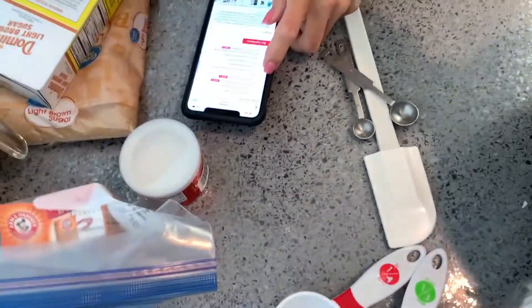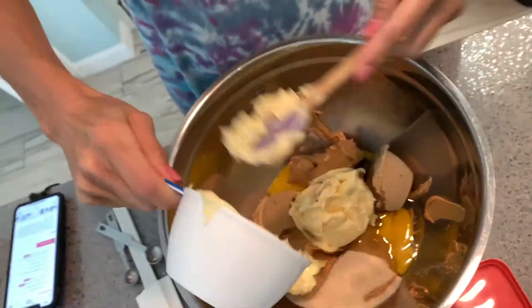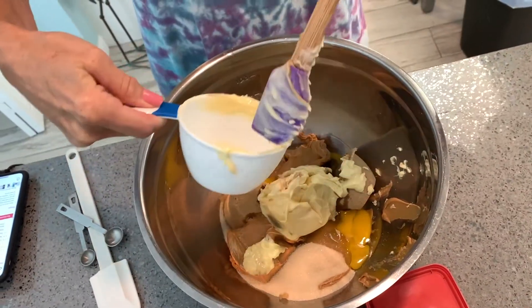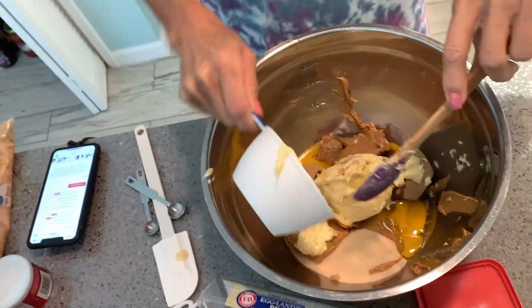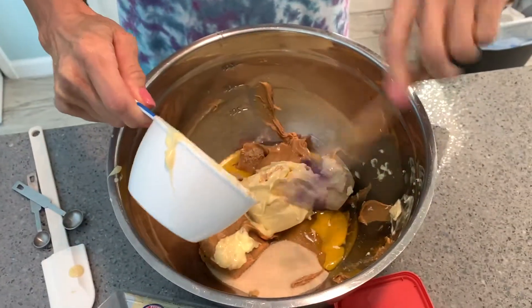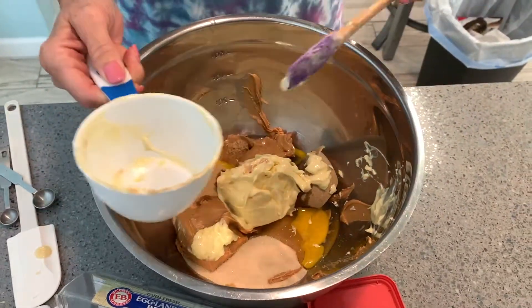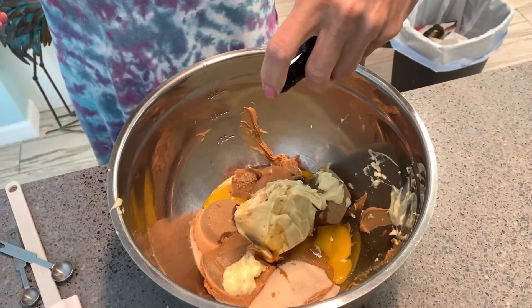First we've got to read — make sure we're doing it right. Read twice, dump once. Like measure twice, cut once. All right, next we're going to put a little vanilla in — just a hair. That's a hair.